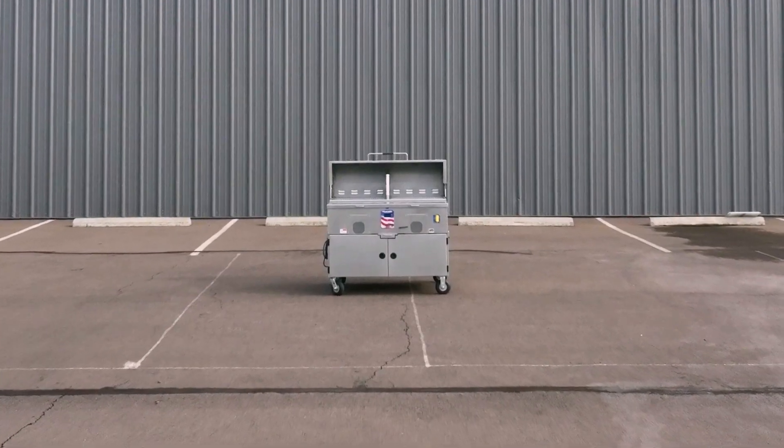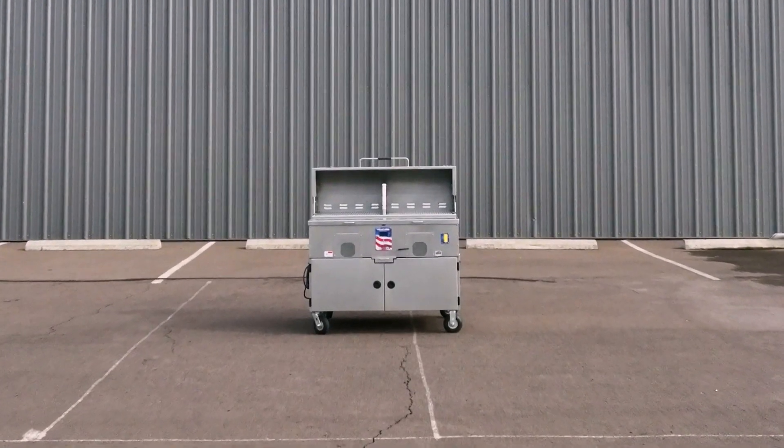Whether you want the ultimate pellet grill, or if you need to feed an army, the Mach 3 Star General is in a league of its own.